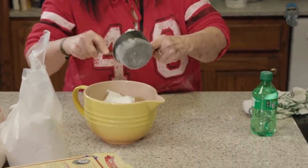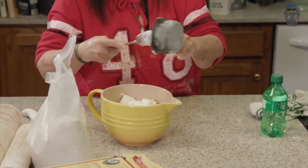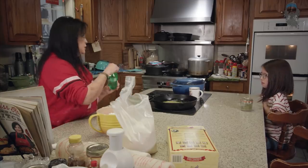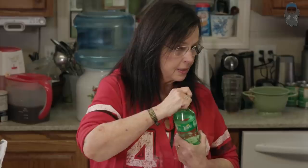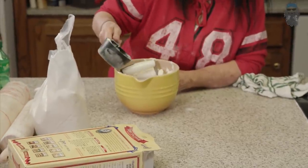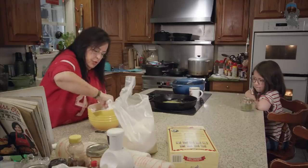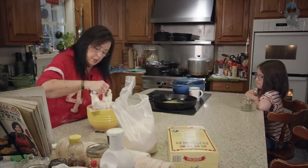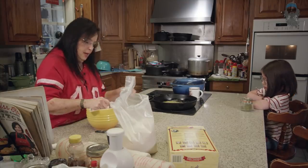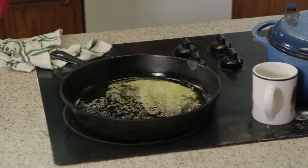And you talk about messy — now this is the most fun, messy thing I do. Who would have ever thought that you put a Sprite in a biscuit? Did you ever think that? You can't put too much liquid, but you have to have enough. And guess where it's going — in that buttered skillet. That's the secret of my biscuits.